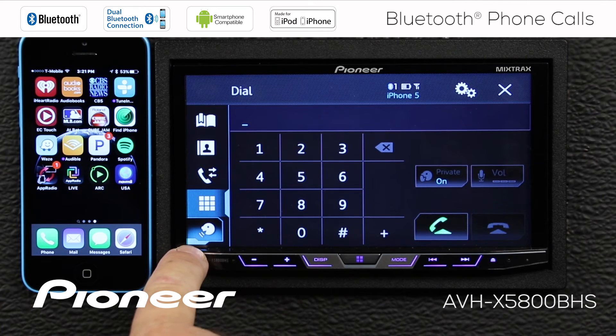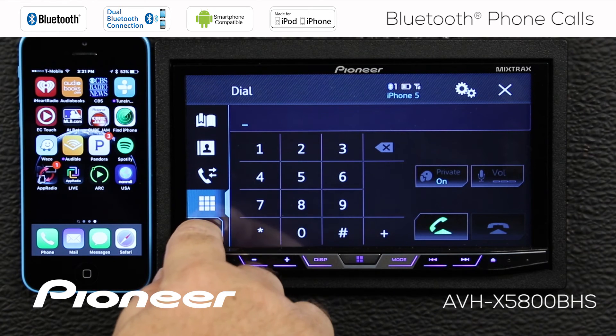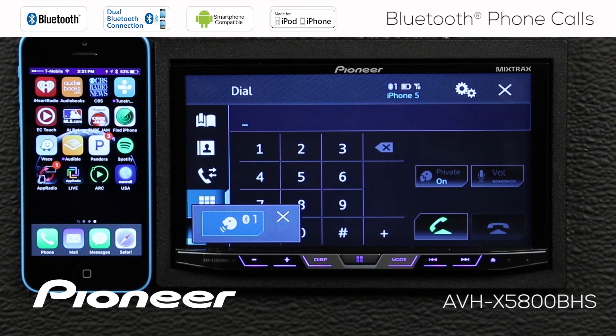At the bottom of our list is the easiest way to make a phone call, which is voice dialing. Call Reginald.